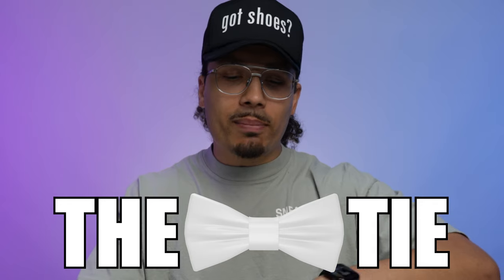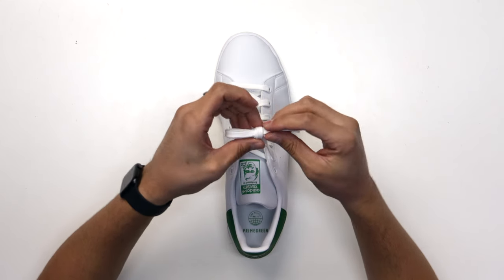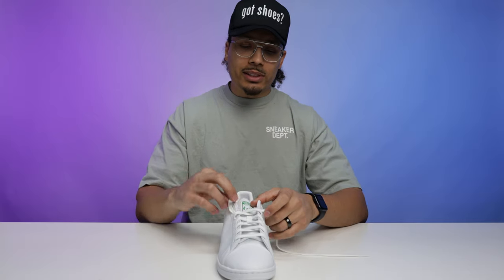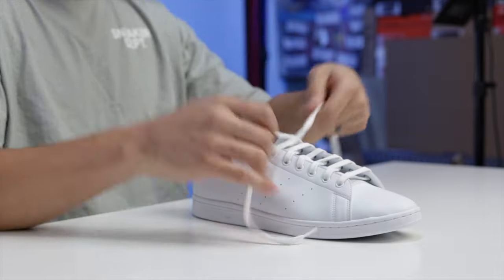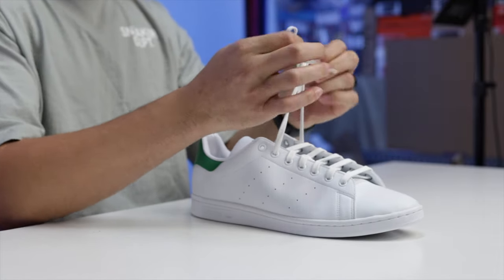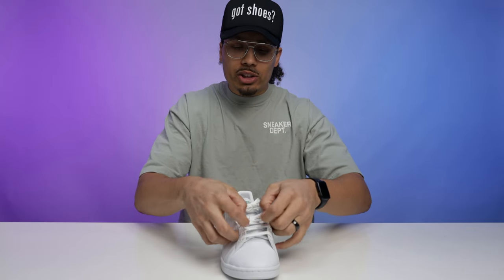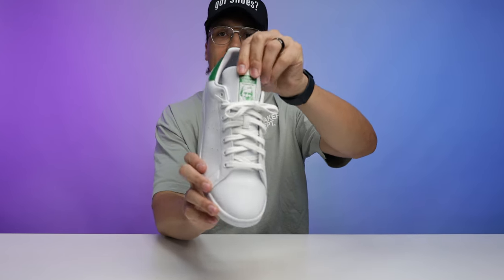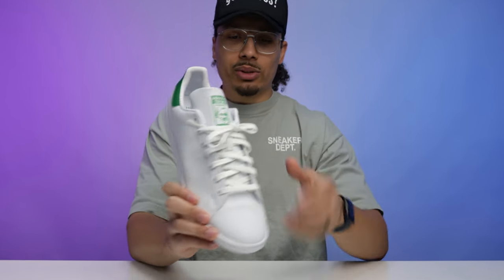Style number two is the bow tie. Simply untie the dead stock knot. You have two options: you can tie a bow tie right here and run it like this, but you'll need to loosen up the shoe a little bit so your foot can breathe. Tie the knot, then loosen the shoe slightly so you have a little leeway, and then you have the bow tie look on the shoe.